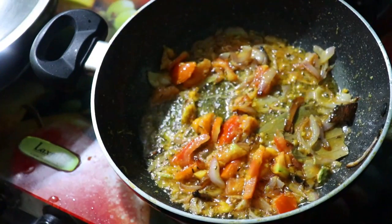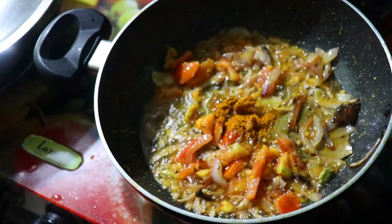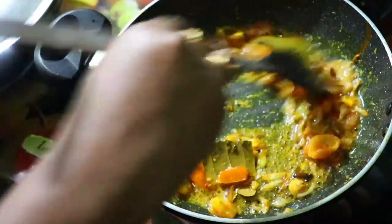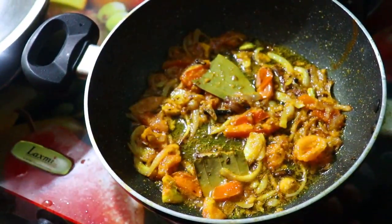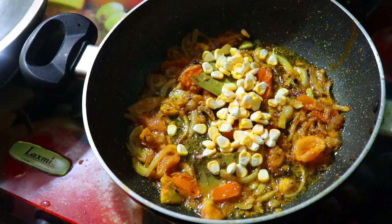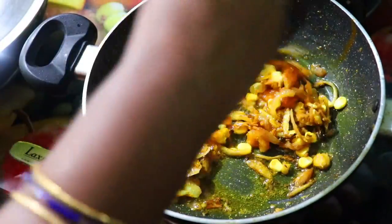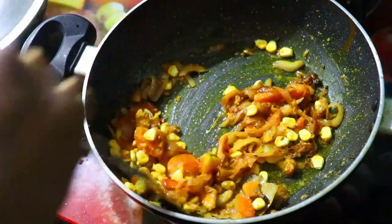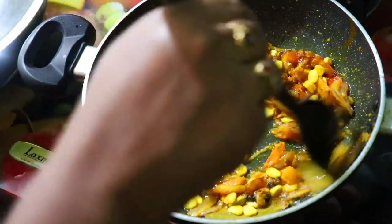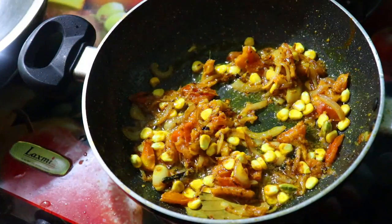The way to fry this dish is you can add 1 spoon to the tomato. After you fry it, add a little more tomato. Also, add 1 spoon to the tomato. We add a little sweet and a little bit of tomato. This is very simple.